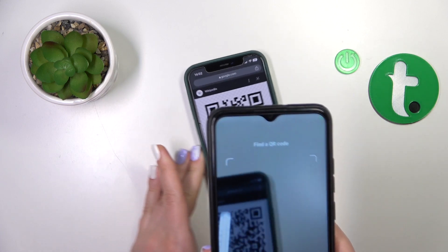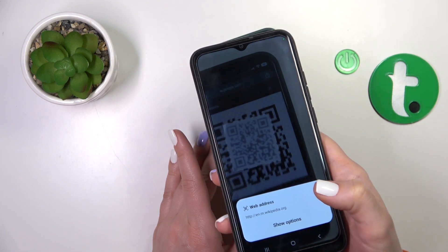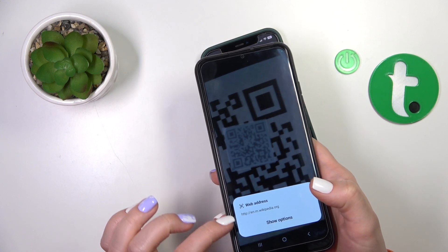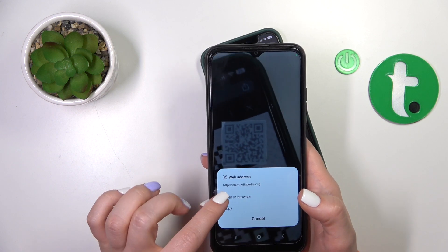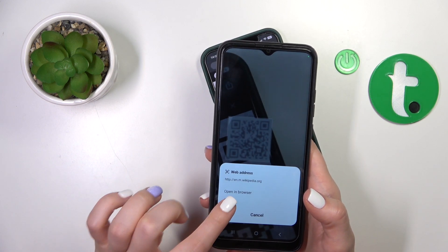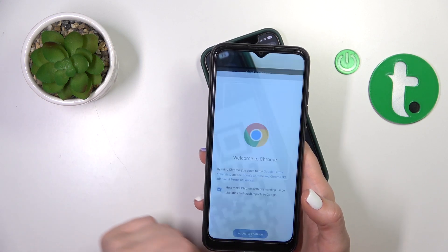Wait a couple of seconds. Here we can see the web address. Just click 'Show Options' — we could open it in the browser or copy this link to share it with someone.